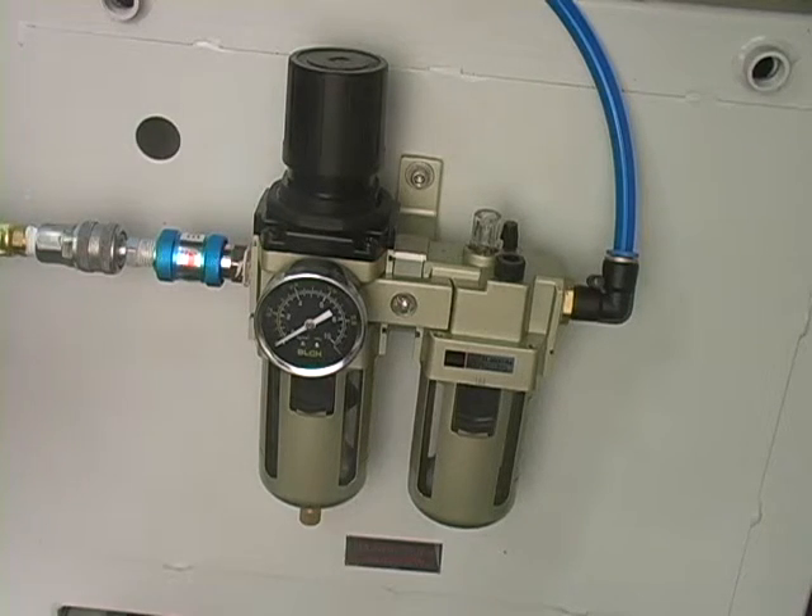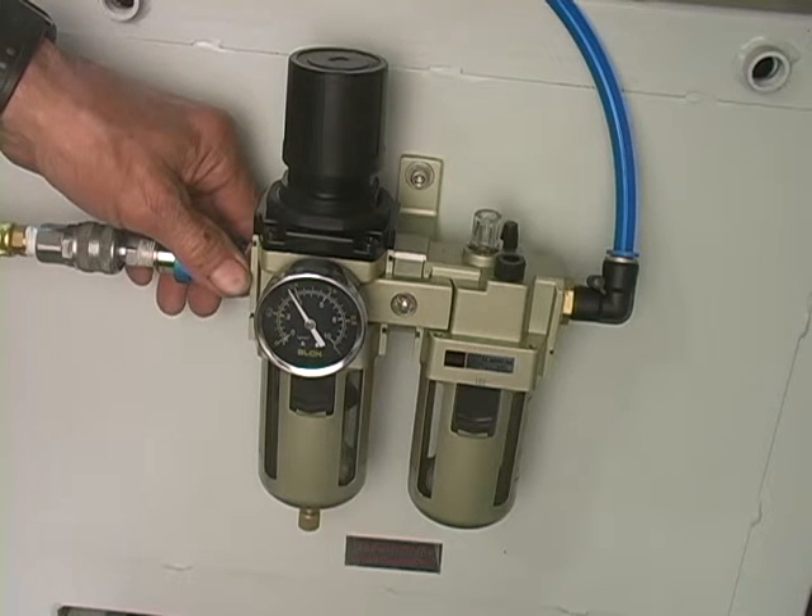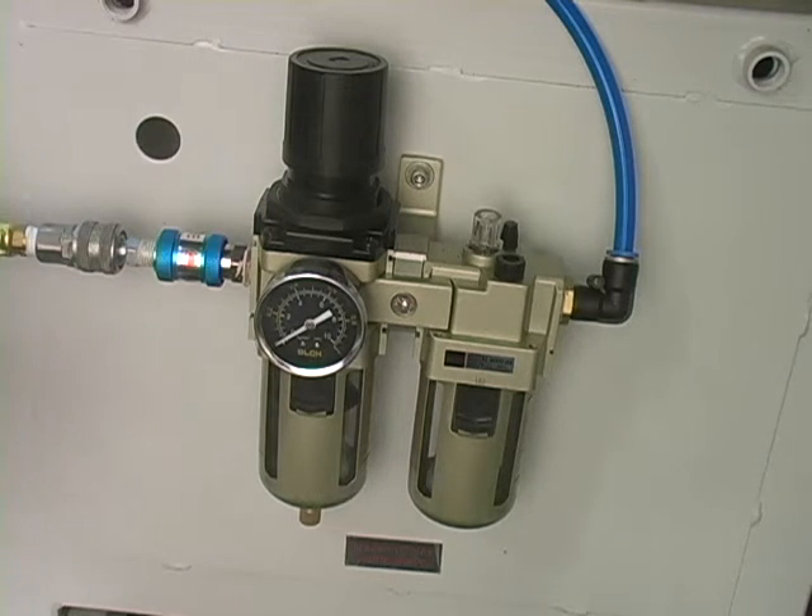Every time you disconnect your air hose or turn off your air to the V-nailer, it will automatically flush the water out of the sight glass. You might see the water on the floor below the unit.